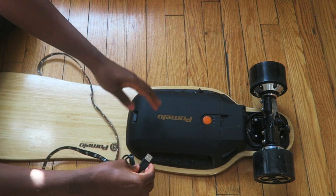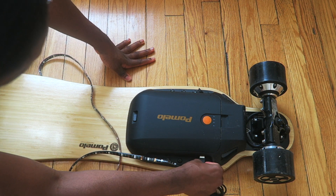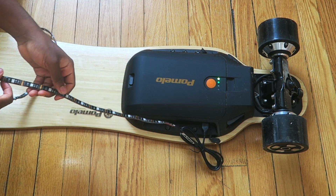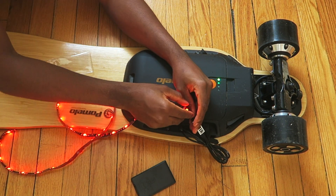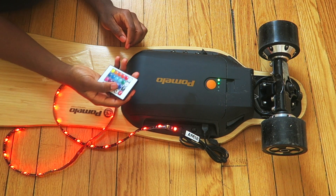I'm plugging it into my boosted board — make sure your boosted board has a USB input. Hopefully once you turn this thing on it should light up. Oh my goodness, why is it not working? Okay, I plugged it in the wrong way. Now it works.